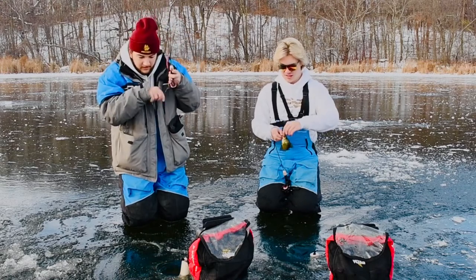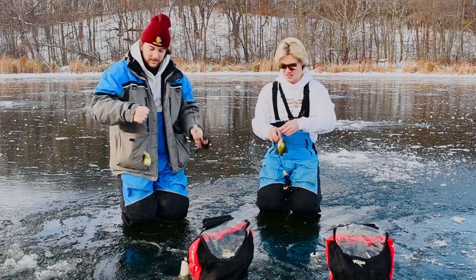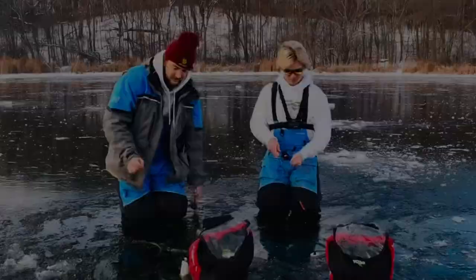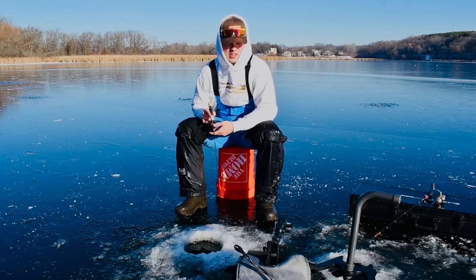Fish number two coming in, and it's another little crappie. Switched up spots, moved a little deeper.